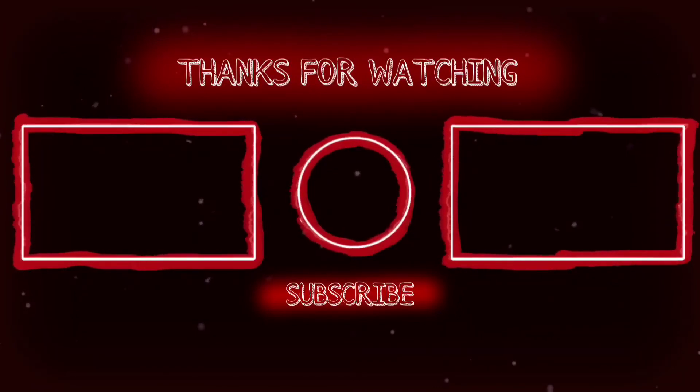Thank you so much for joining us. I am very motivated to make videos for you — please share it with us. I will see you in the next video. My team number is this episode, and I will see you in the next video. We will go!